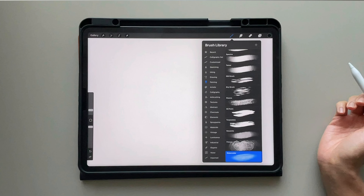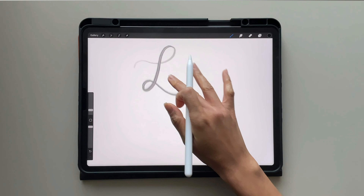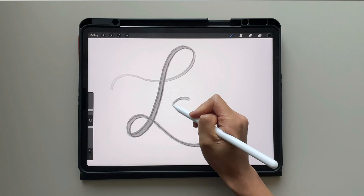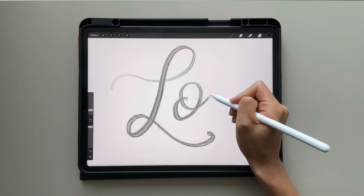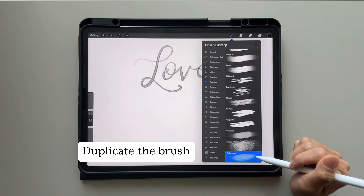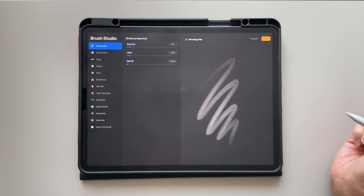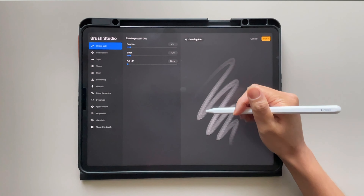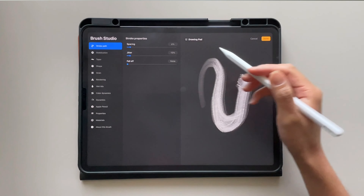I've decided to choose the watercolor brush. You'll notice that this brush is already a little bit pressure sensitive, but the goal is to make it a modern calligraphy brush, so we are going to apply the three simple steps. Make sure you always duplicate your brush so you always have the original handy. Click duplicate and it will open the drawing studio. You'll notice that there's a drawing pad, which allows you to see any of the changes you make to the brush settings in real time and how it affects the brush.